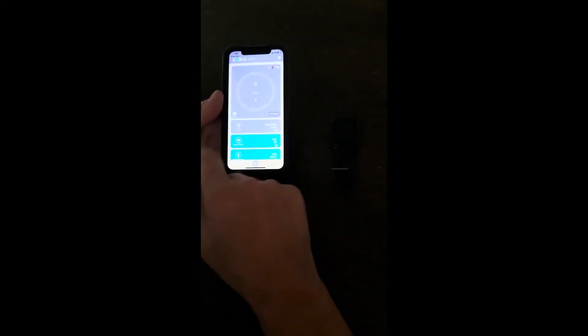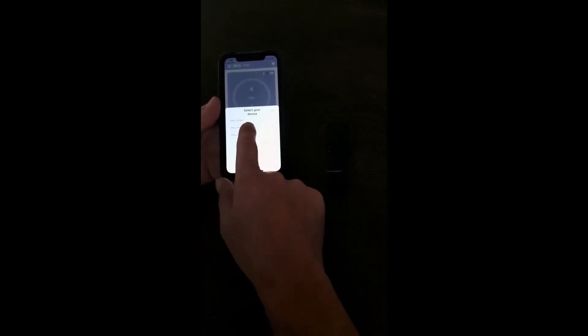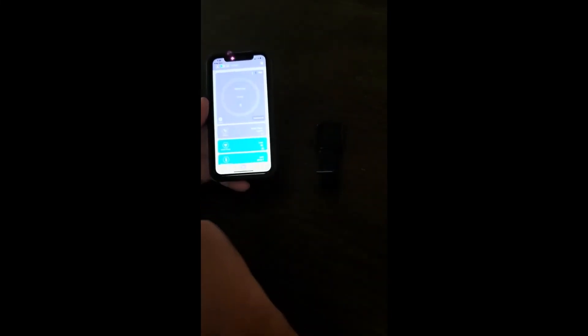Now it's time to connect your device. Press the Connect button, then press the Pair button. Click on the address associated with your TAP-2 smartwatch. Your device is now connected.